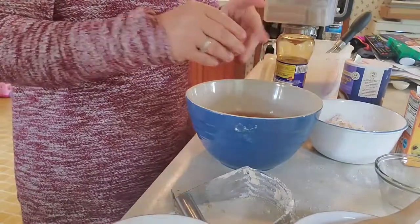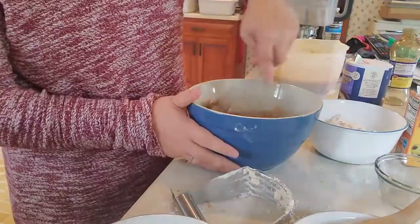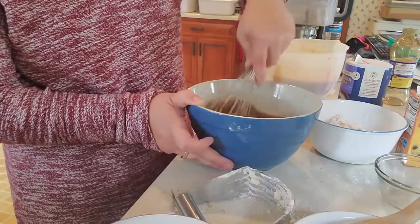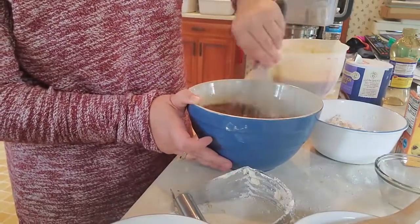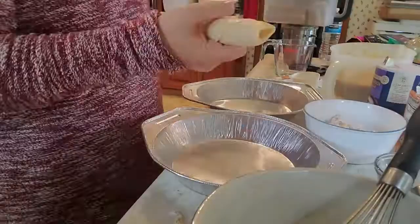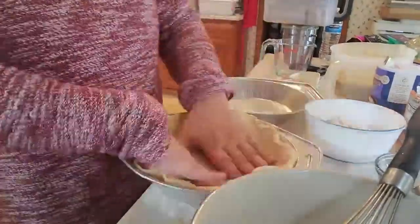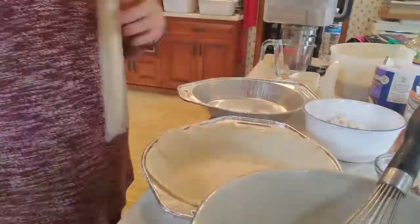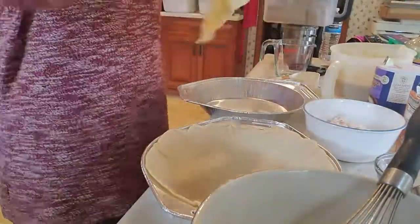Mix it well so there are no lumps and we're going to pour this into the bottom of our prepared pie plate. Today we are using pre-packaged pie crusts. You're going to unroll your pie crusts into your pie plate and smooth out the bottom.